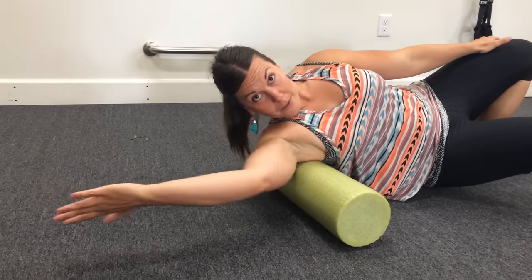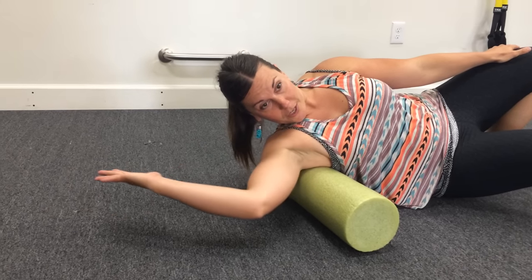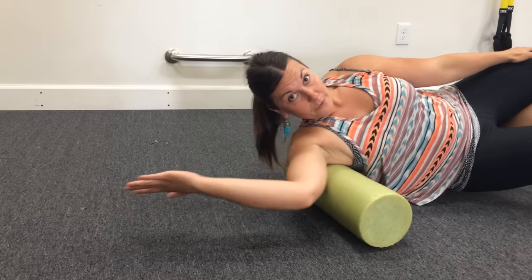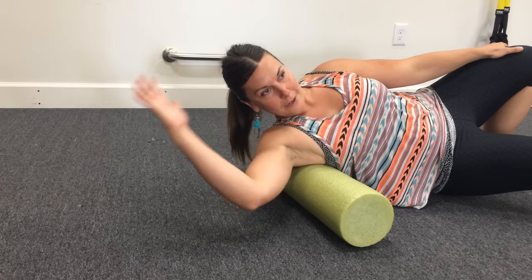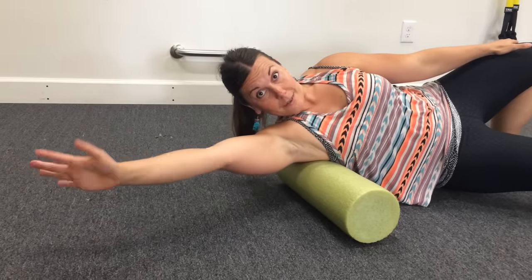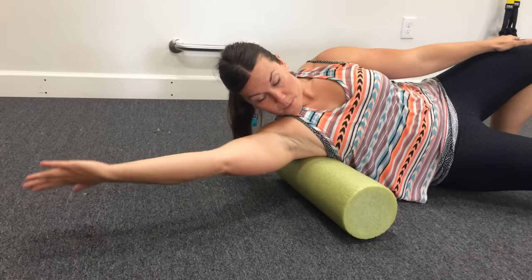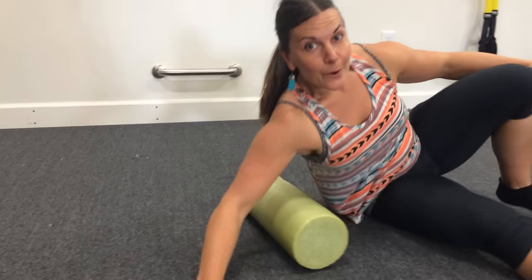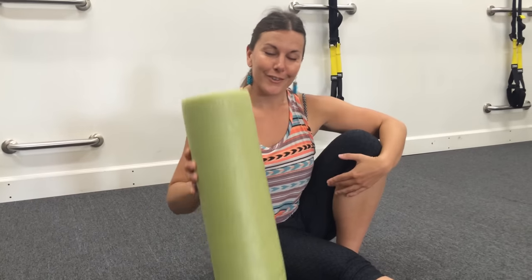Then the same thing: rotating, bending, reaching. There's no real wrong way to move, so don't be afraid to try some different things. But I've found that bending, reaching, and rotating is the best movement to get the most bang for your buck. So that's how you release the fascia in your lats.